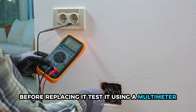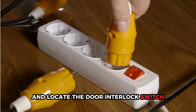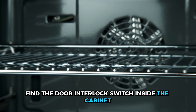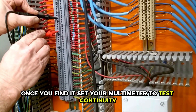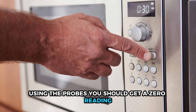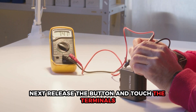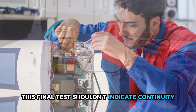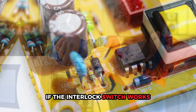Before replacing it, test it using a multimeter. Unplug your microwave and locate the door interlock switch — you'll typically find it inside the cabinet. Once you find it, set your multimeter to test continuity. Press the button and touch the switch's terminals using the probes; you should get a zero reading. Next, release the button and touch the terminals — this final test shouldn't indicate continuity. If your results vary, replace the interlock switch.